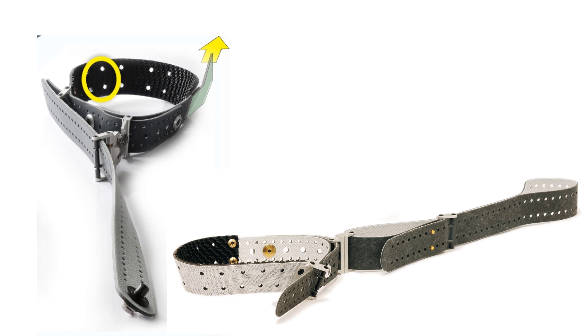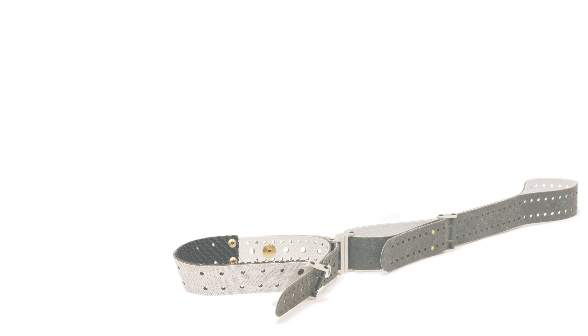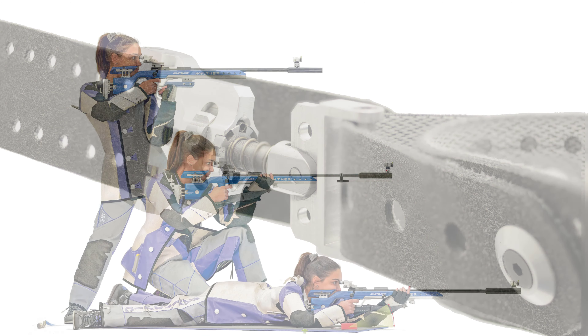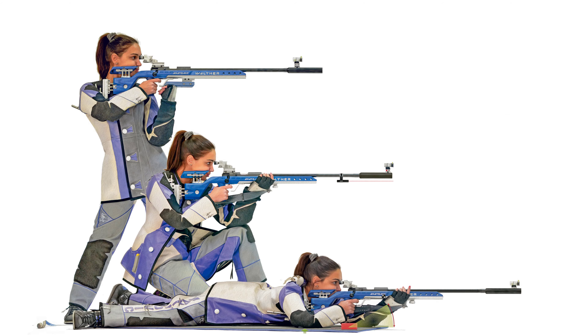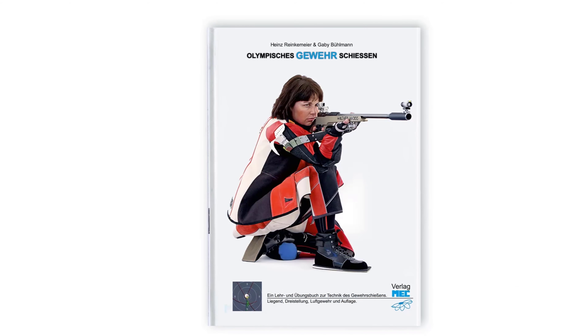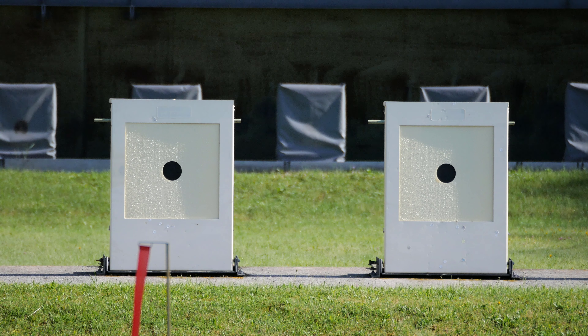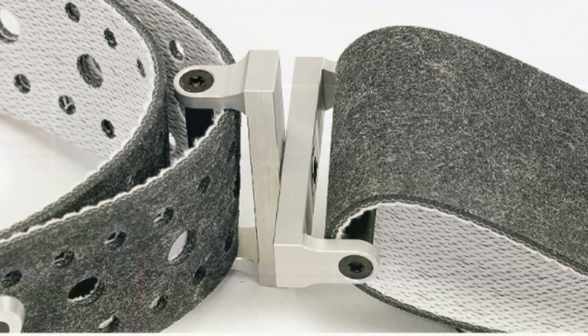An adjustable sling of the right material with a fine tuning mechanism facilitates your experiments. Everything else in detail in the book Olympic Rifle Shooting — English translation under construction.